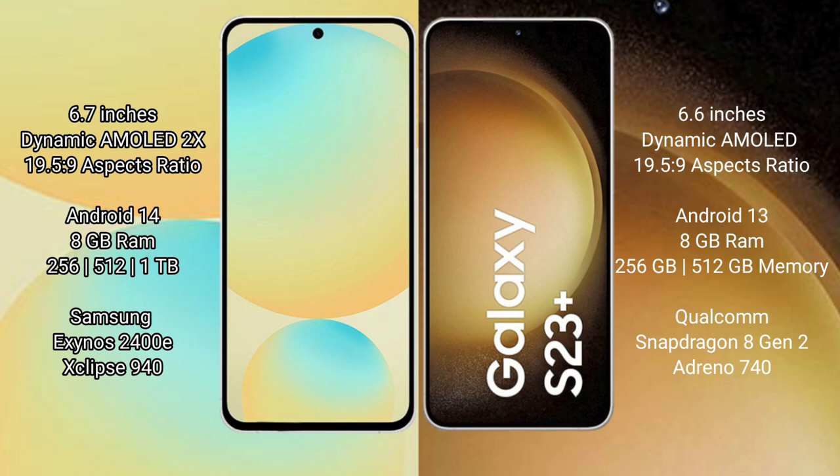The Samsung Galaxy S24 FE runs on the Android 14 operating system, while the Samsung Galaxy S23 Plus runs on the Android 13 operating system. The Samsung Galaxy S24 FE comes with 8GB RAM.